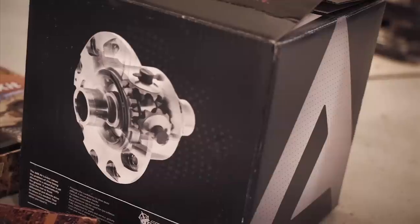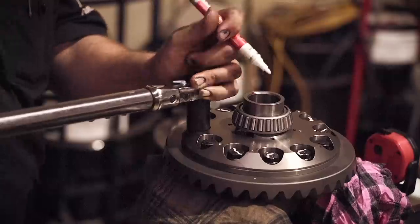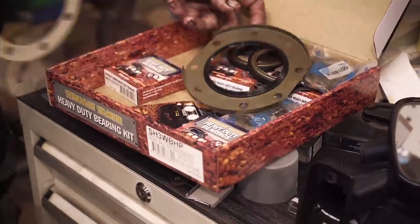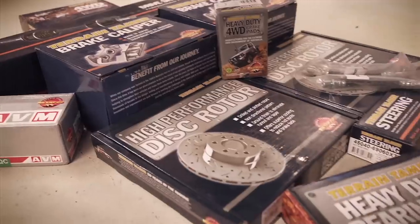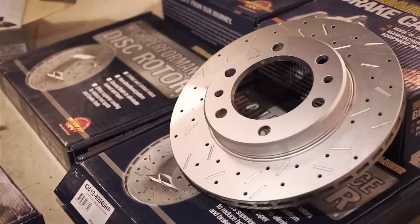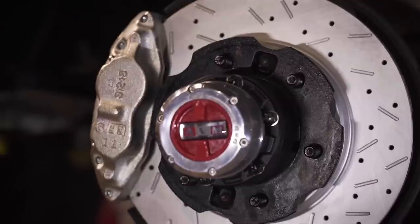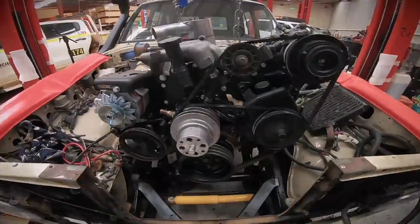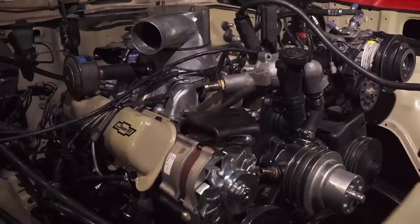With this build we were always going to be installing ARB air lockers, so it would make sense to replace bearings, seals, etc., which are all readily available from Terrain Tamer in kits for all these older vehicles. Other parts from these guys included all the gear sets, braking components, the clutch, and the AVM hubs. But Ben being a perfectionist, he just couldn't help himself and decided to get stuck into the engine as well.